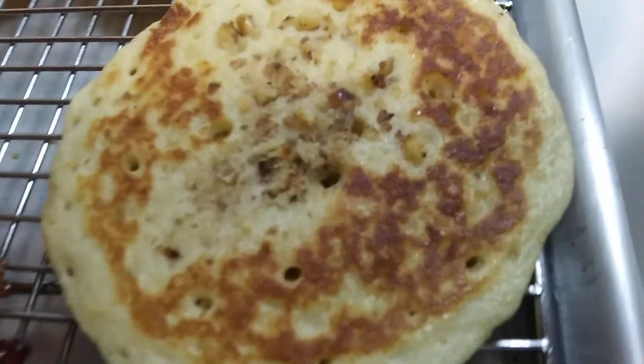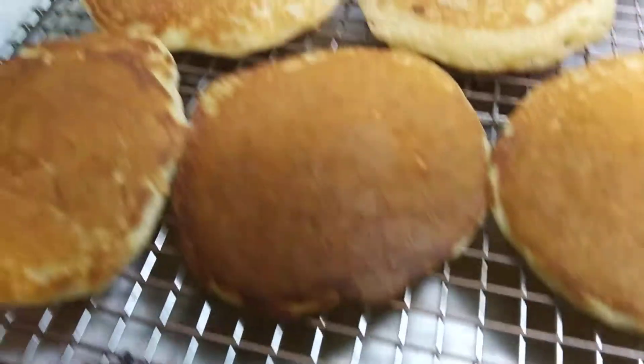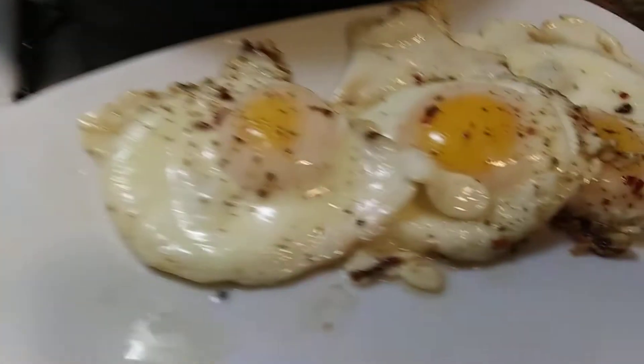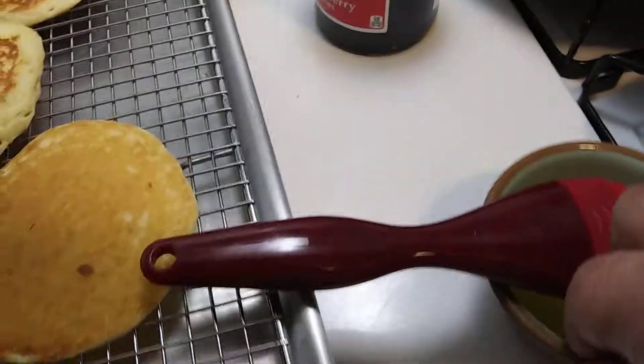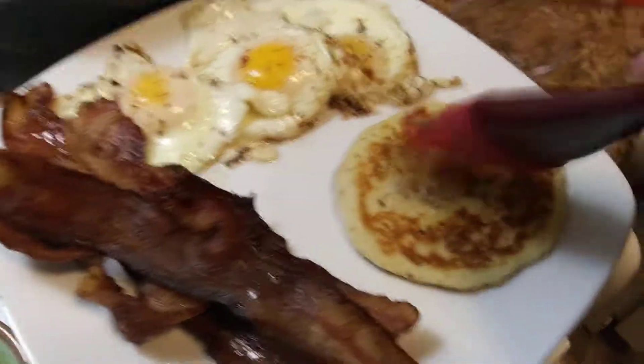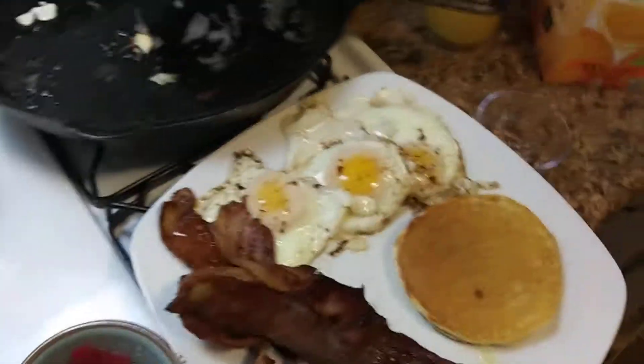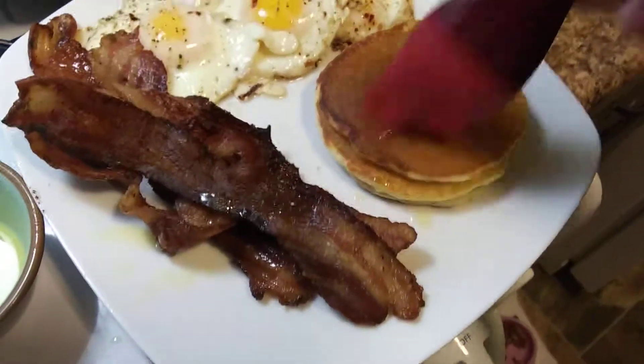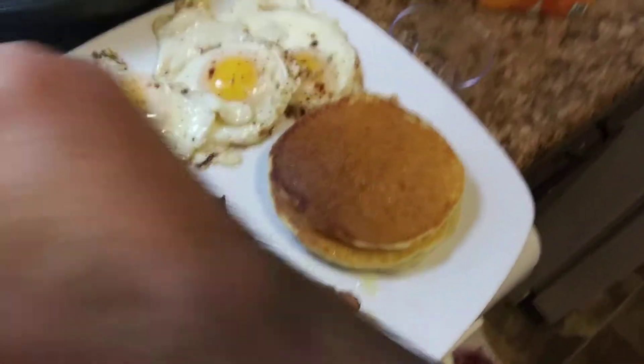Bacon, pancakes with nuts — walnuts — got my eggs. I'm going to brush my pancakes with some butter. Put a couple on there. More butter. Melted butter, yummy.